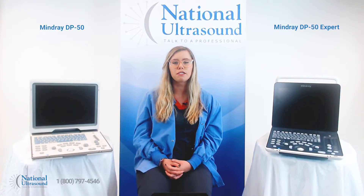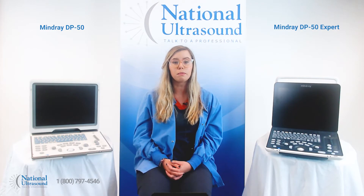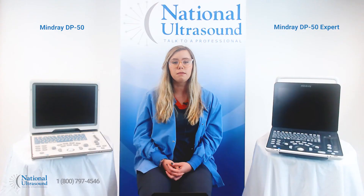My name is Cara and I'm a registered cardiac sonographer with four years of experience. Today I'm at National Ultrasound comparing the popular Mindray DP50 with the brand new Mindray DP50 Expert. The DP50 Expert is a new upgraded model, and it is the perfect solution for the practice looking to perform consistent OB/GYN, vascular, musculoskeletal, small parts, and general imaging exams.